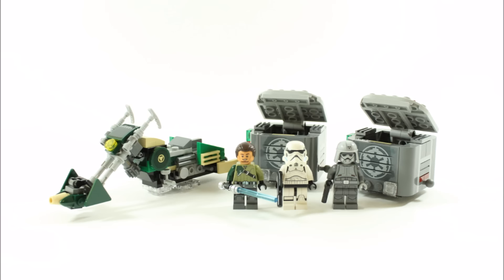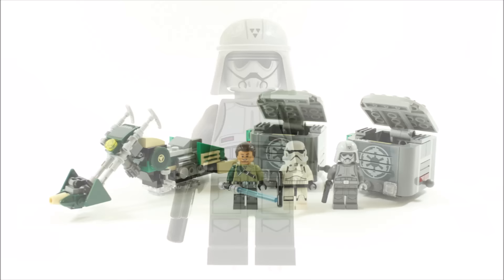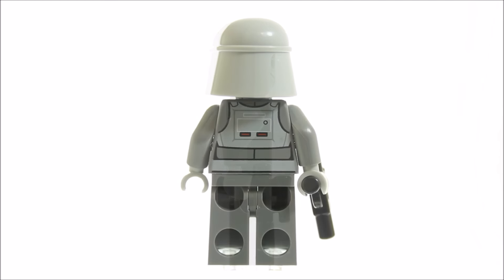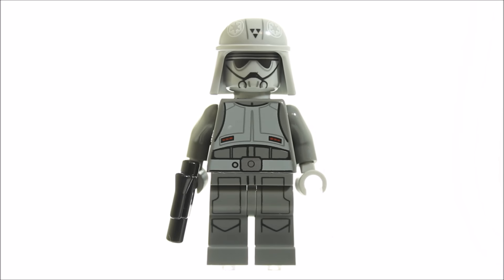Now let's get a closer look at these minifigures. The imperial combat driver has dark grey and grey printed armour on the torso and legs, and it looks good. He has a light grey single-faced head with an imperial helmet featuring a helmet strap, and the helmet has some imperial insignias printed on. At the back there's more detailed printing on the torso, which is great. Best of all, he's armed with a small blaster and not a stud shooter, which should please fans and MOC creators alike.